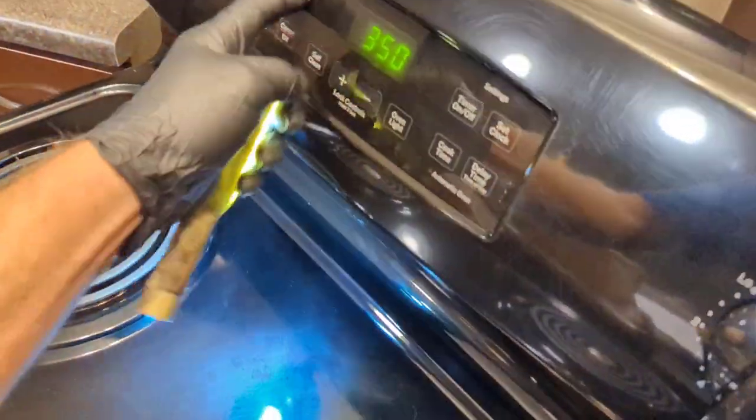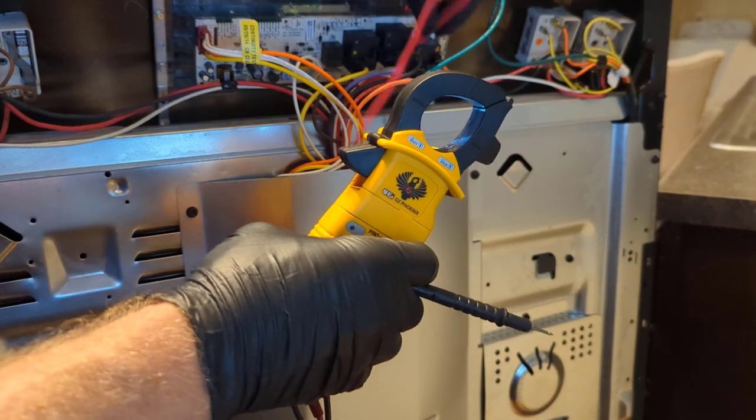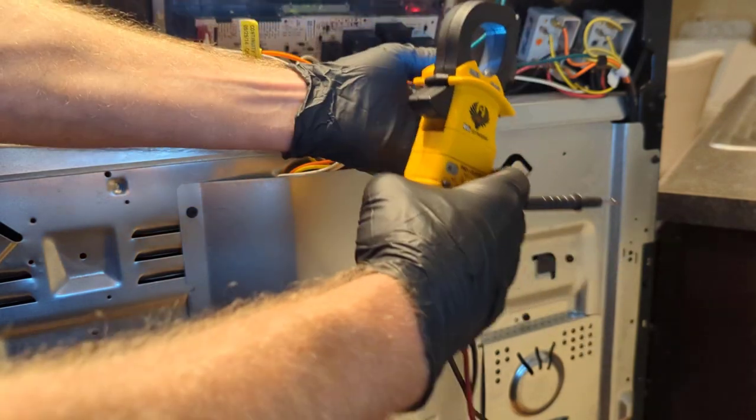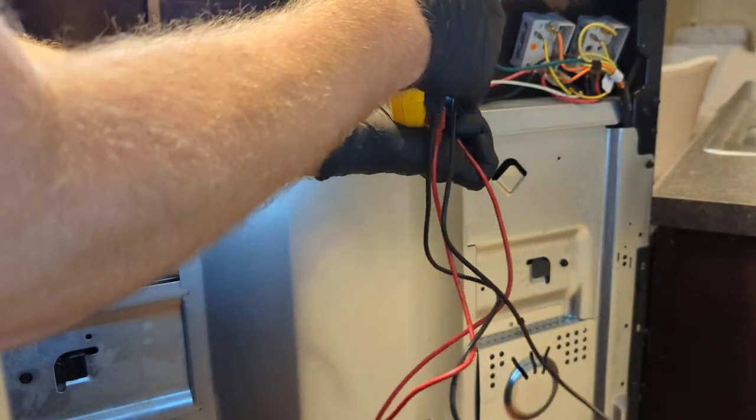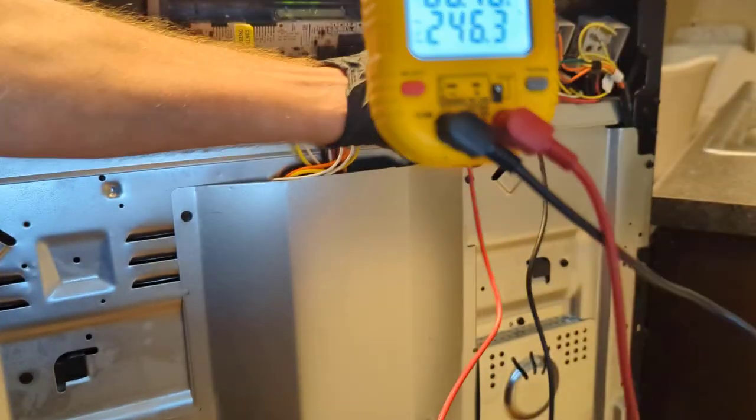Here's our control board, here are our relays, and here's our power — this black is L1, this red is L2. Let's turn this back on to bake.